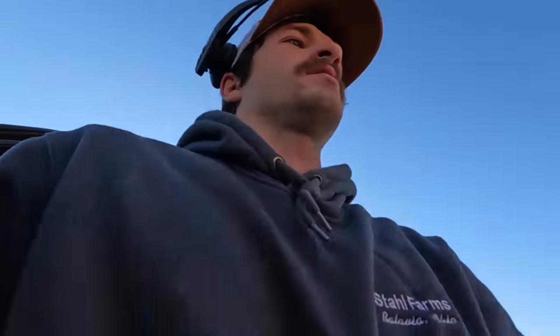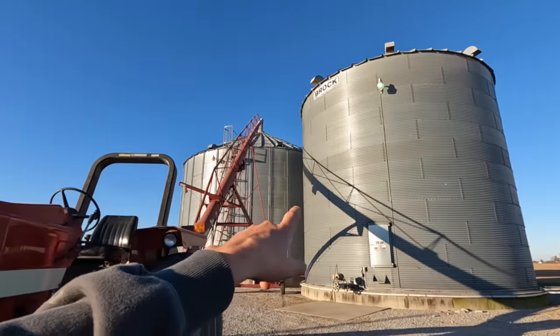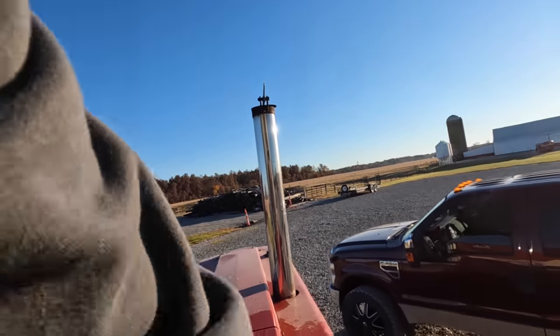It's another day here. We got done cutting beans yesterday, so we're in the midst of transferring. We done filled this bin, we got to fill this bin. I'm going to start the tractor here before we start transferring, get it warmed up — maybe have a nice cold start for you guys.